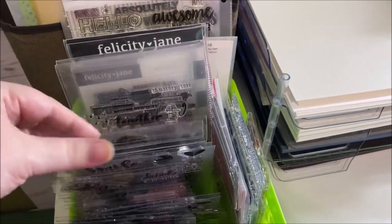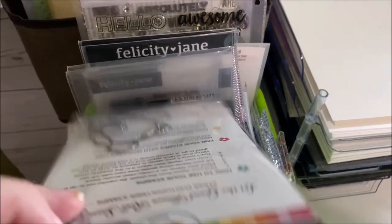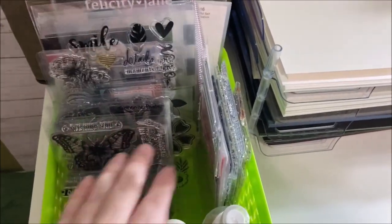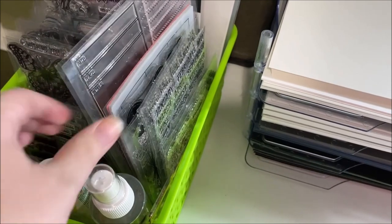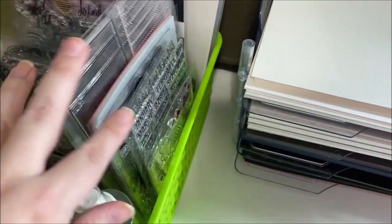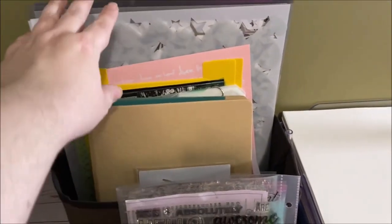The only stamps in cases are Felicity Jane ones or Catherine Pooler ones that have dies in the back. That makes them pretty easy to look through. These ones here are my favorite stamps — the ones I actually do reach for fairly often, not every layout but fairly often — and I put them right there so they're easy to grab.